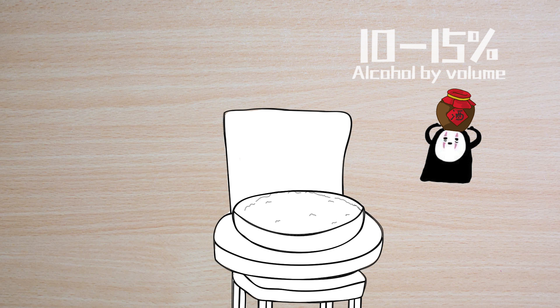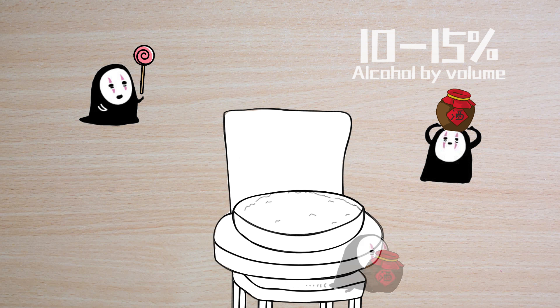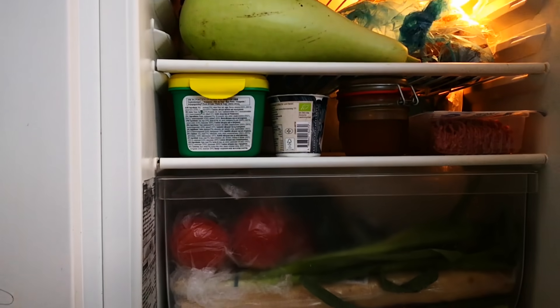When is it ready to eat? Well, it really depends on your personal preference. I really enjoy the sweet taste of it, so I will eat it at the very beginning when it's almost alcohol-free. And if you can't eat it all at once, just move it into the refrigerator to slow down the fermentation process and keep it at exactly the taste you want.